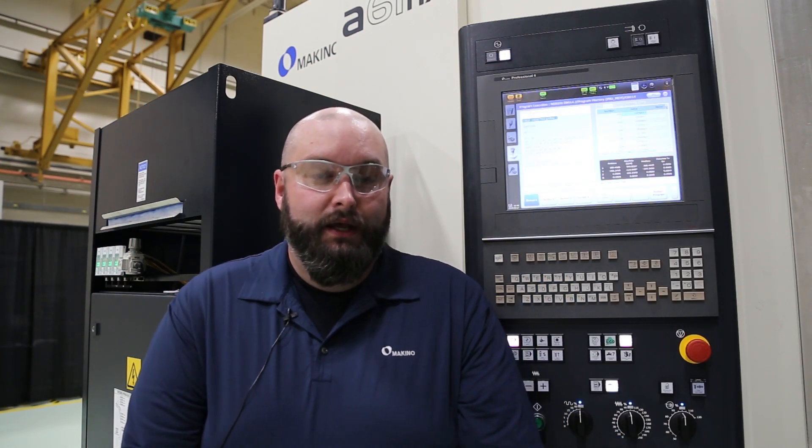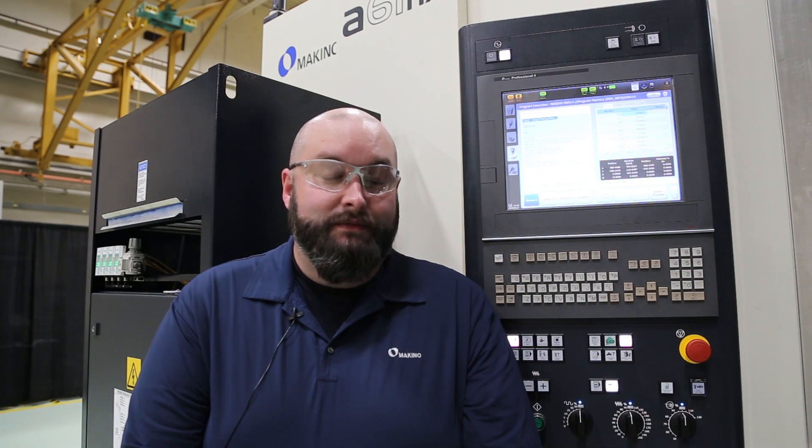Hi, I'm Bradley Oswald. Welcome to another Tech Tip Tuesday. Today we're going to talk about some cycle time saving M codes you can add into your machining process.